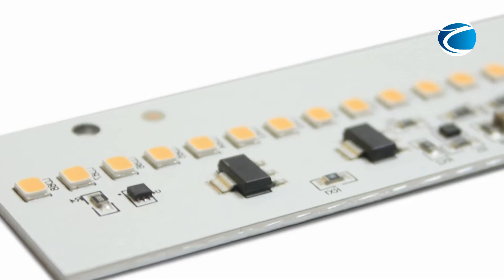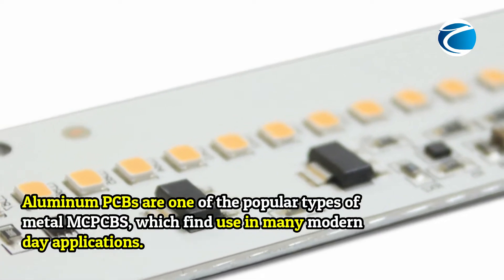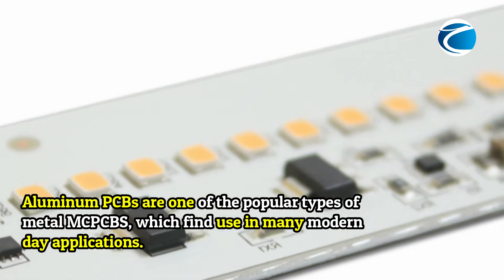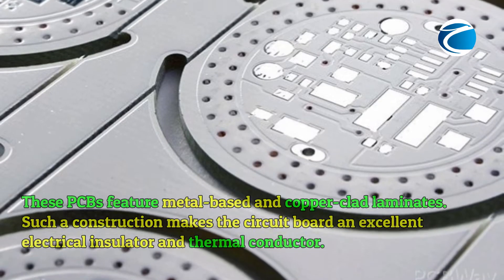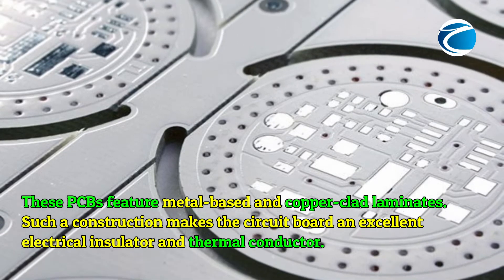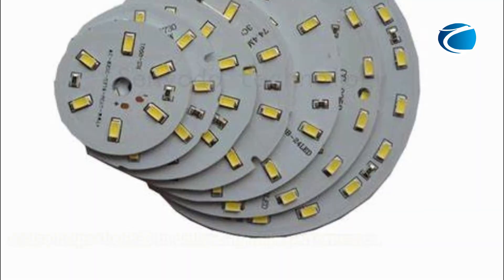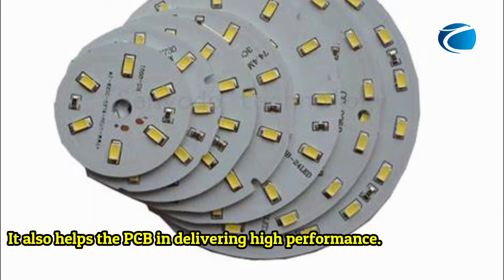What is Aluminum PCB? Aluminum PCBs are one of the popular types of metal MCPCBs, which find use in many modern-day applications. These PCBs feature metal-based and copper-clad laminates. Such a construction makes the circuit board an excellent electrical insulator and thermal conductor, and also helps the PCB in delivering high performance.